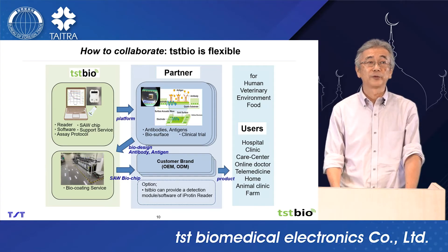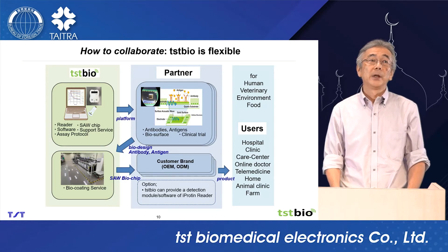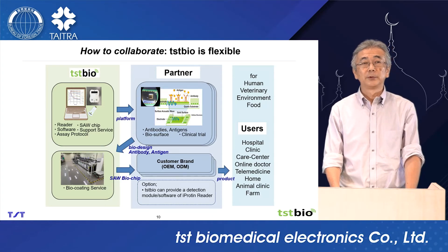TSTBio can provide the reader, source chips, measurement software, and of course support services. The partner develops the bioassay by themselves. Then we will get a new test kit for a different field.